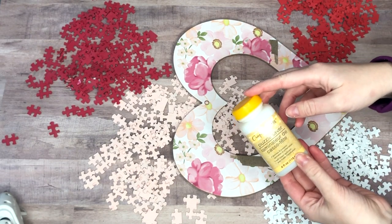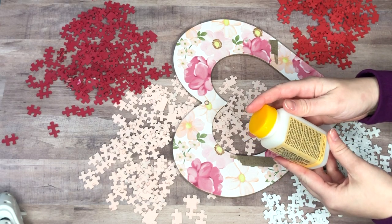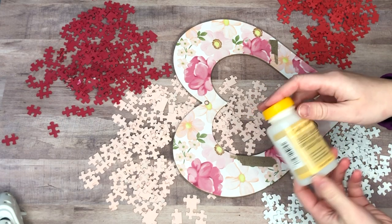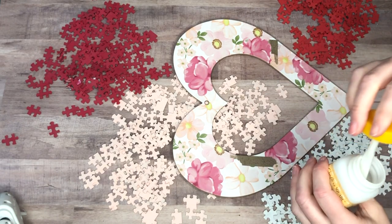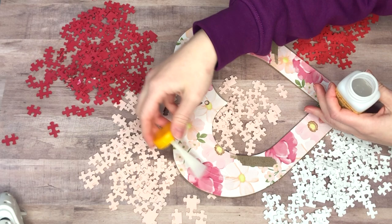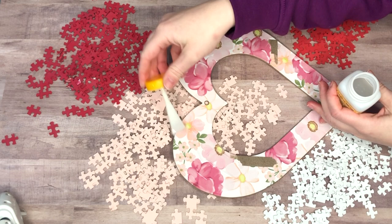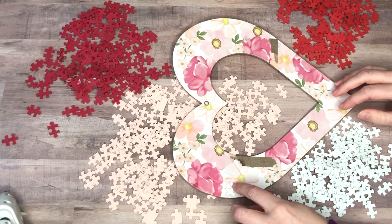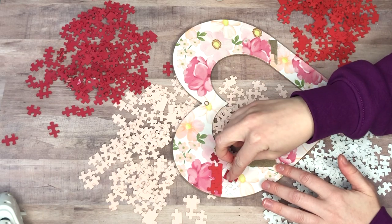This project is so simple but it is just time-consuming — painting all of the puzzle pieces took me about two episodes of a Netflix show. Once that was done, assembling it was pretty easy. I picked up this puzzle saver from the Crafter Square section. I was reading the label because I couldn't find the ingredients and I liked that it came with a little spatula to smear it on.